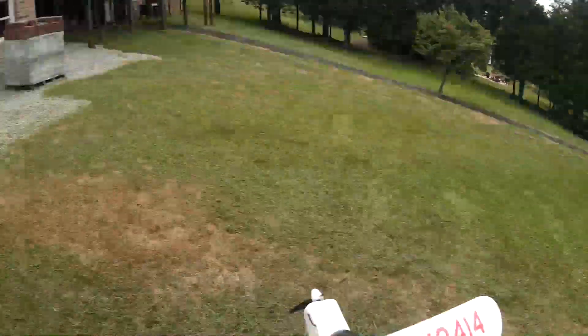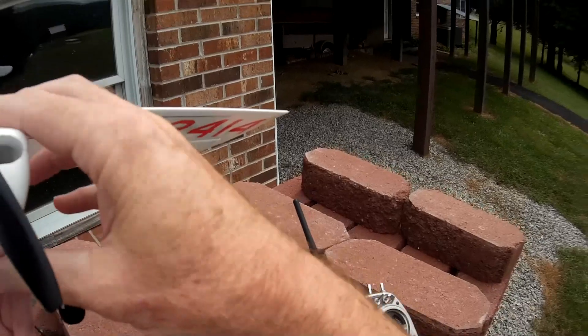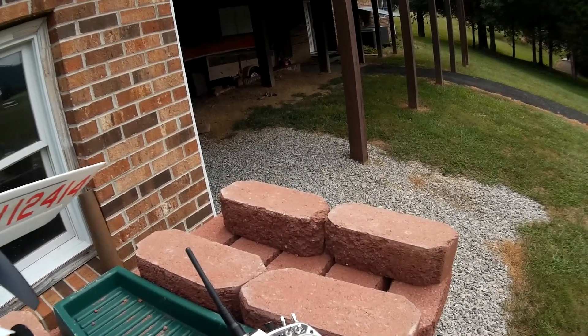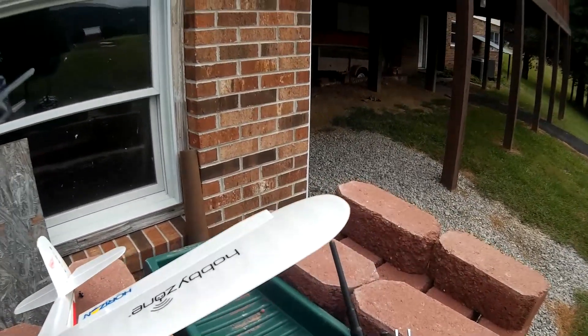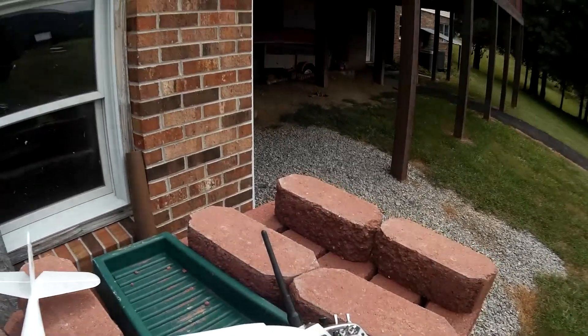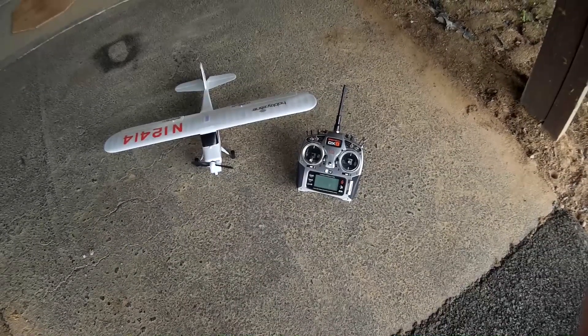So it'd be kind of cool. But now we've got to unplug the battery because that's what they tell you in the manual. And of course I already know that after years of flying. Unplug the battery first and then turn off the radio, because it might do something funny if you turn off the radio first. There we go. All done. Maiden flight is over.